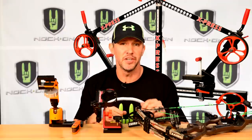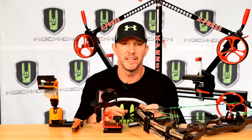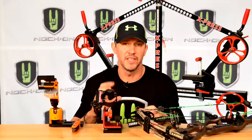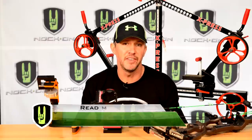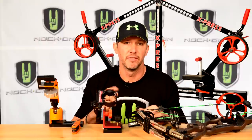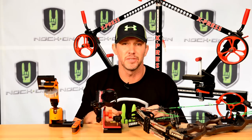Read your instructions, set up that bubble properly, and make sure you have a device to check your third axis. If you want more detail on these specific subjects, go to knockontv.com, click on the articles tab, and you can download PDFs of hundreds of articles I've written for free — just to help further your education in this great sport.